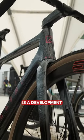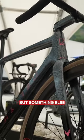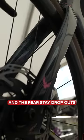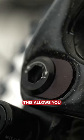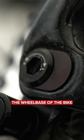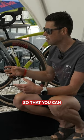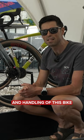This bike is a development of their all-road frame set. Something else which is cool about this bike is the little flip chips which are located in the fork and the rear stage dropouts. This allows you to change the wheelbase of the bike, the tire clearance, and the rake of the fork so that you can tweak the setup and handling of this bike.